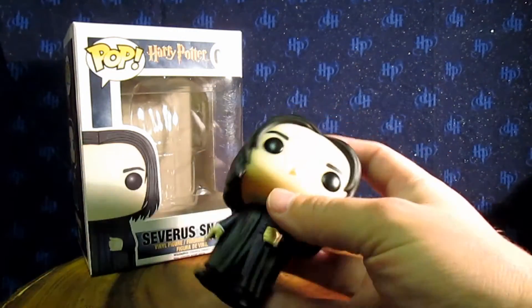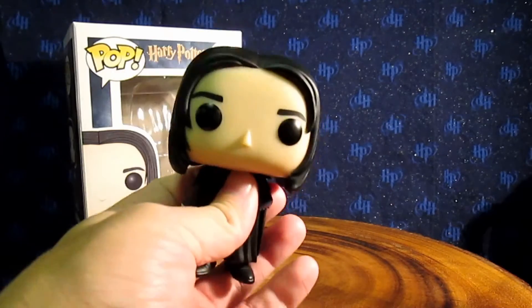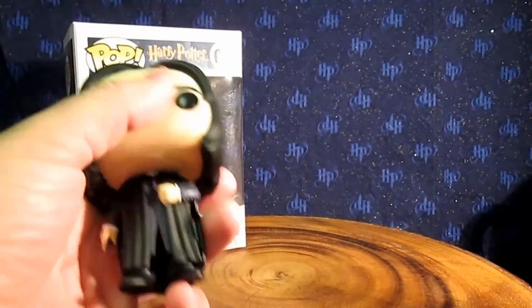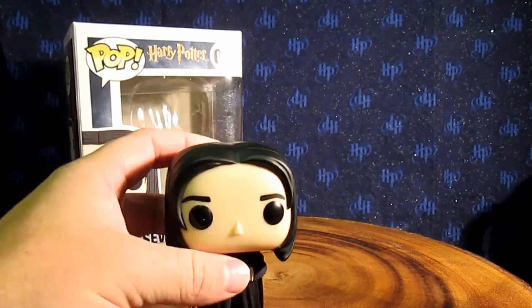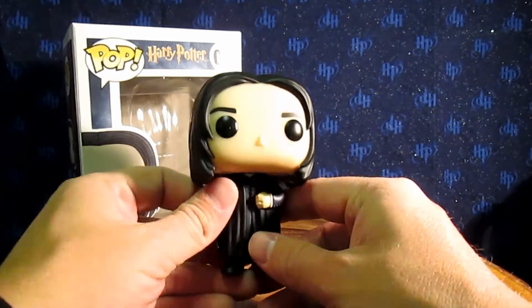Alright, so we have Snape here right in our hands. One thing I did notice when I was taking him out of the box is that there's something loose in his head — not sure if you can hear that, but there's something in his head that's moving around and I'm pretty sure that's not supposed to happen. I have no idea what that is, but he's still a pretty cool little figure.